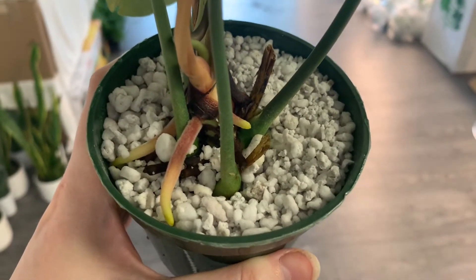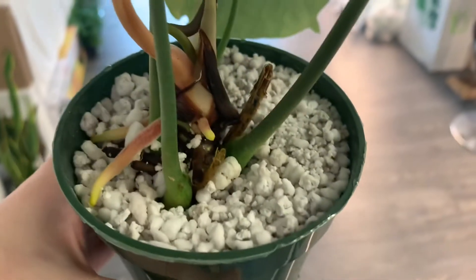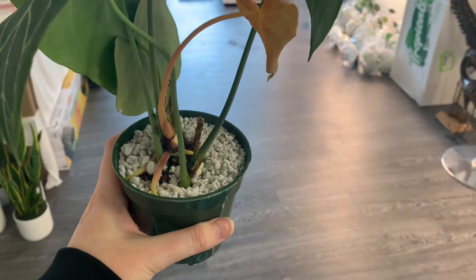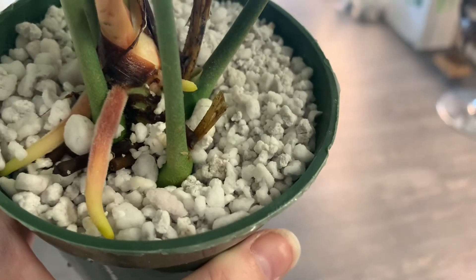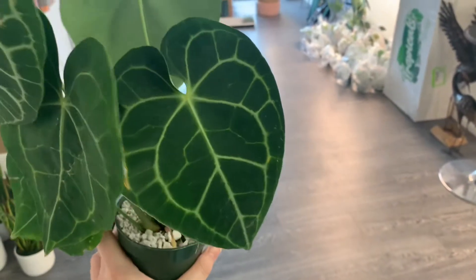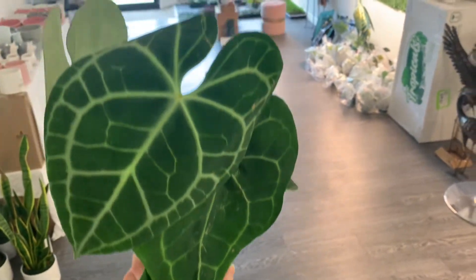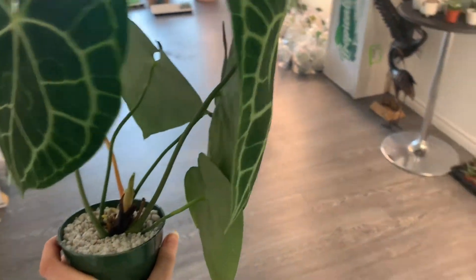Those roots are just gorgeous — they remind me of a sunset. I have this rooting in perlite and I'm going to be taking it out and putting it in an aroid mix. Look how cute and fuzzy that is! This is one of the smaller clarinerviums that I received — she's gorgeous, just needed a little TLC.